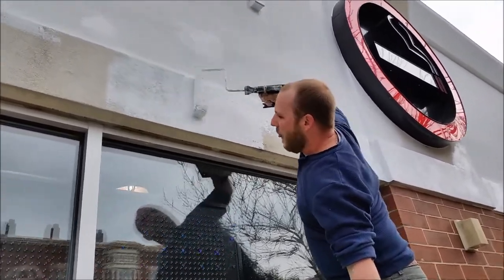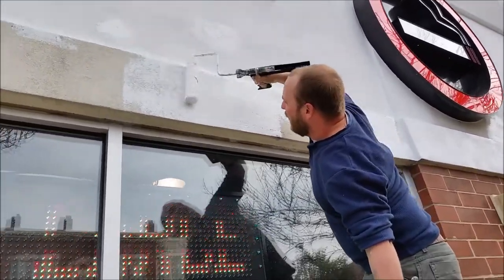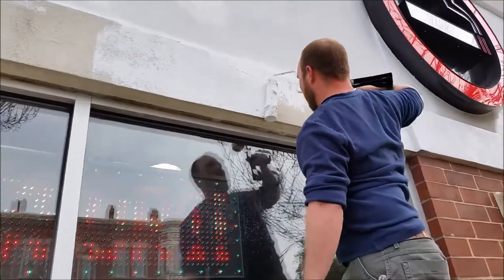Is it easier? I can definitely get more power pushing on the handle.